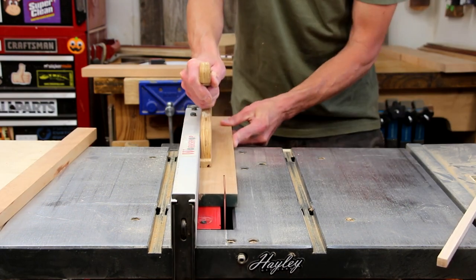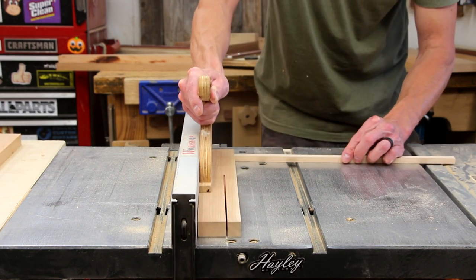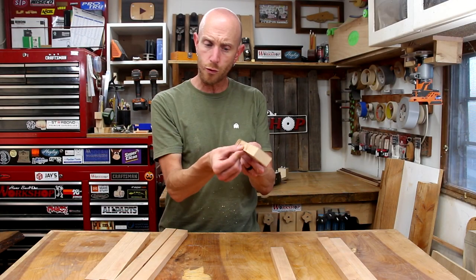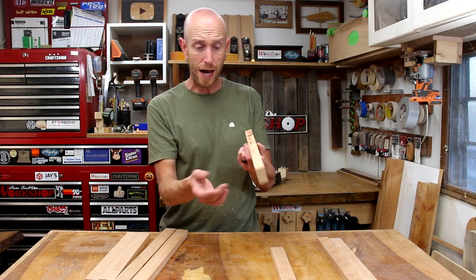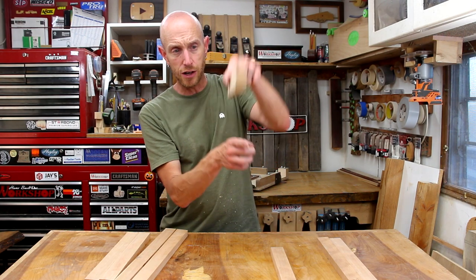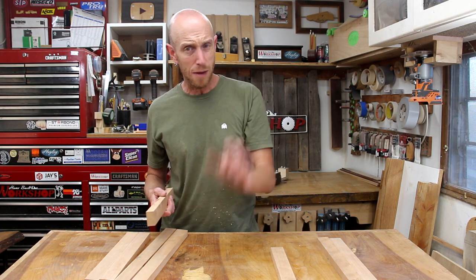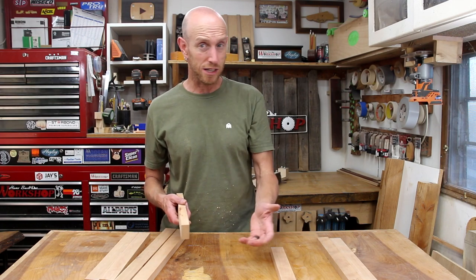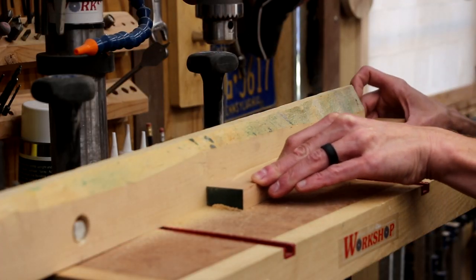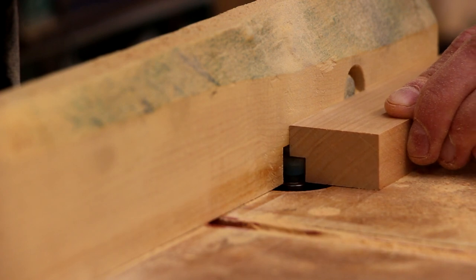I'm ripping these down to an inch and a half wide — I think that's a pretty good dimension for picture frames. Got a little bit of burn there; I think it's time for a new blade. With my base stock cut down, now I need to cut the rabbet that's going to accept the glass, artwork, and backer. You could do this on the table saw by making two cuts, but on my little tiny table saw it's really sketchy. I'm going to do it with the router table using a straight cutting bit and my fence, slowly working my way up to the desired depth. Use whichever method works best for you.